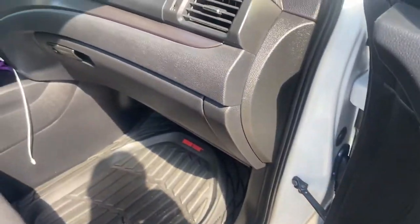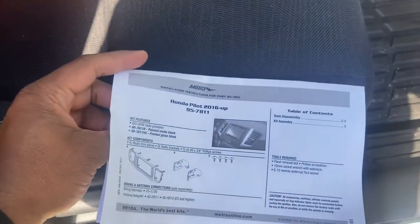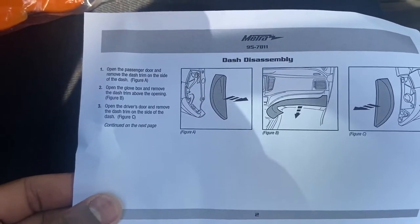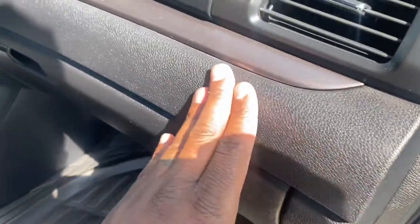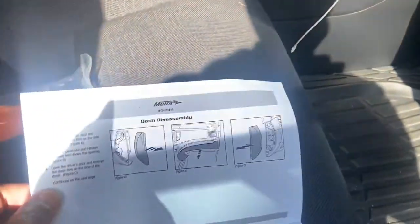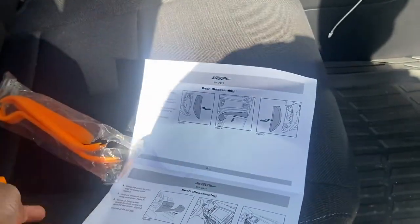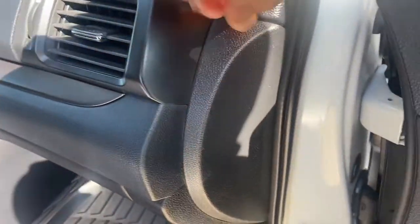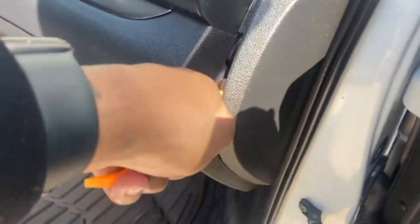Looking at the installation guide, it tells you that you have to go to the passenger's door and remove the trim. From the trim, you move this part first, then remove this entire piece. Then go to the driver's side and do the same exact thing. I'll try to do it one-handed, but if I can't, I'll have to put the phone down.